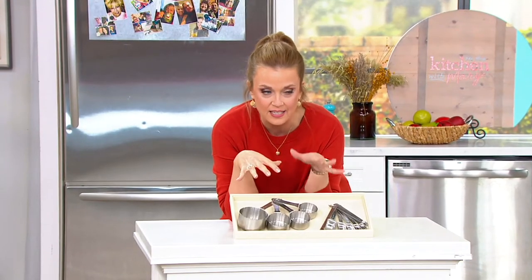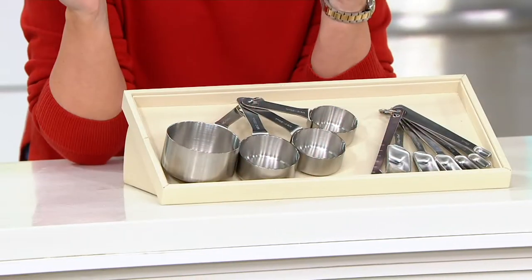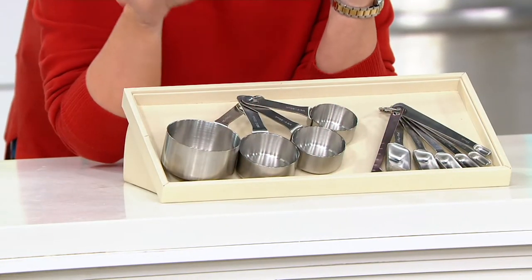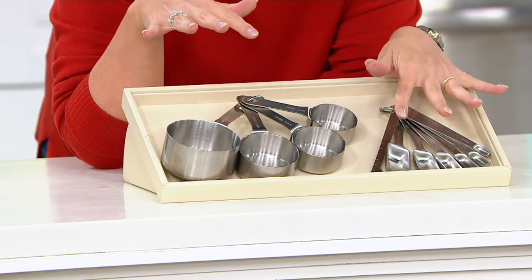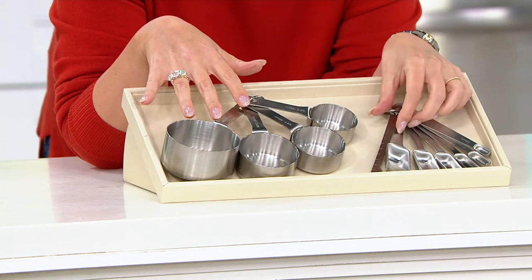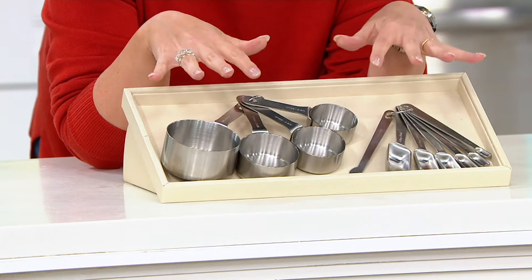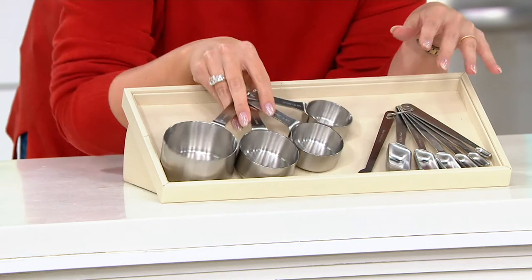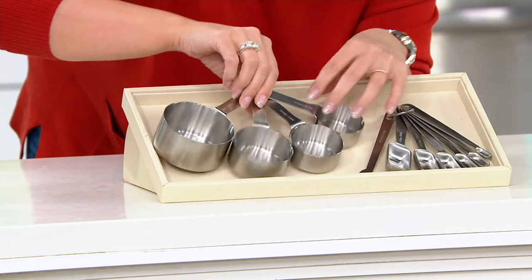It's baking season and baking essentially is kitchen chemistry — you've got to get the measurements right or else it just doesn't turn out right. We've all baked, we know this. This is a stainless steel set: you get six measuring spoons and four measuring cups, plus a great leveler to help you get it precise. It's $19.80 today — stainless steel, really nicely made.